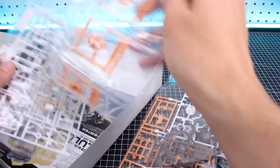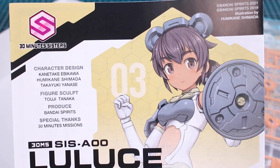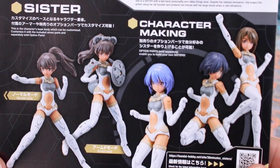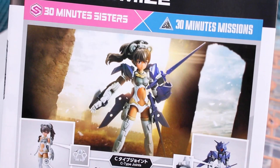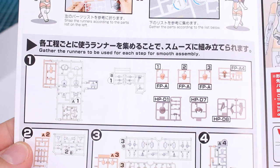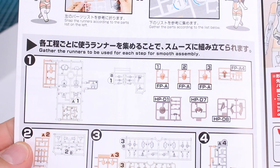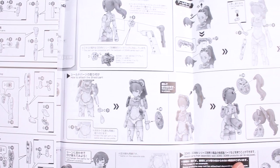Popping open the box — it's not a big box, just a couple of runners. There are all the white armor pieces, skin tone parts, and such. The front of the manual features some credits, which is cool to see. The back shows how you can customize the character and some posability options. Inside the manual is the parts list, and there's a chibi Lulus character at the top showing the breakdown of parts on the runners, separated by sections: body, head, arms, and legs.